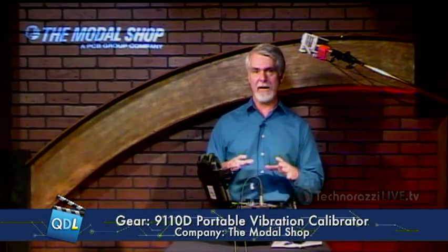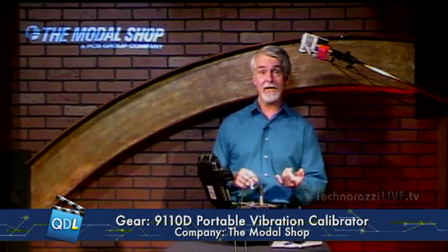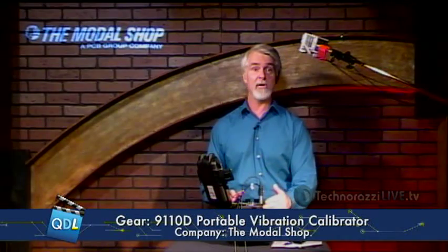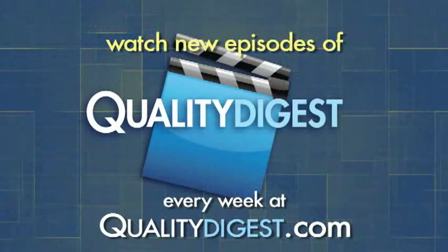Once again, this is the 9110 portable vibration calibrator from The Modal Shop. We're really happy to get this — it isn't even on the market yet; we're one of the first to be able to demo it. Thanks again to The Modal Shop for sending it to us — it's due out next month.